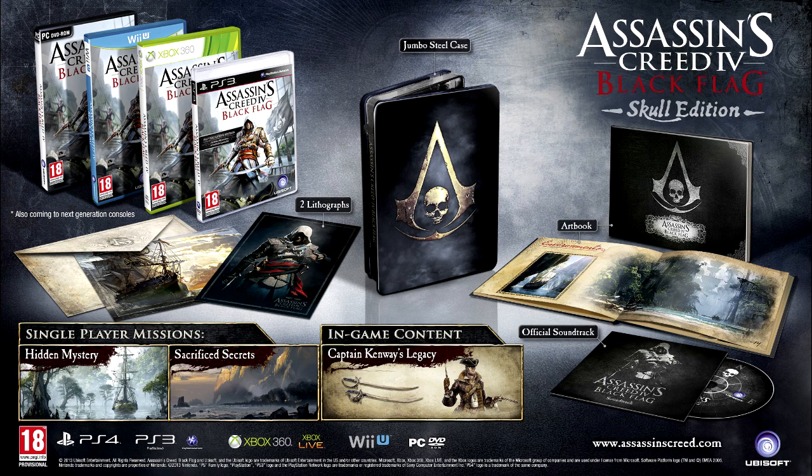This is only available in the UK but it's market wide. In this edition you're going to be getting a jumbo steel case, a high quality art book which includes artwork of what inspired the game and artwork of the game, an official soundtrack, two lithographs in their protective envelope, and unlockable game content of the single player missions: Hidden Mystery, Sacrifice Secrets, and in-game content of Captain Kenway's Legacy.